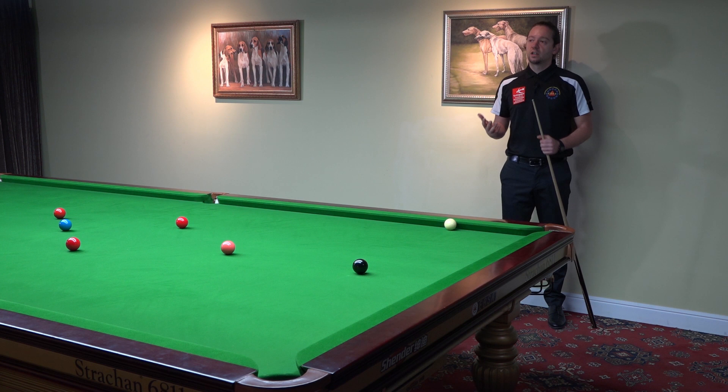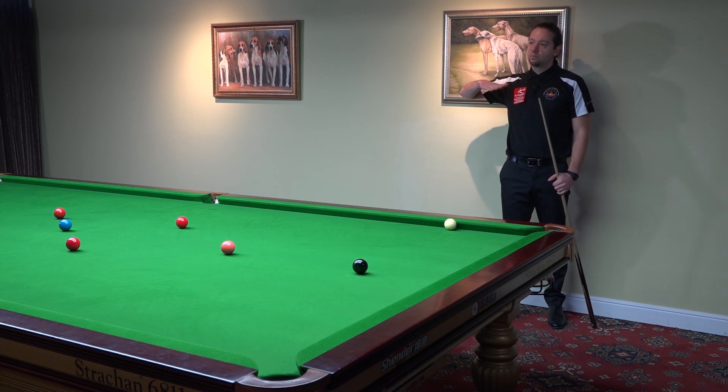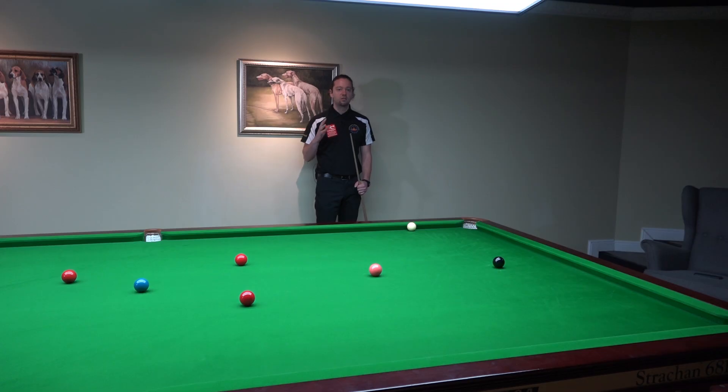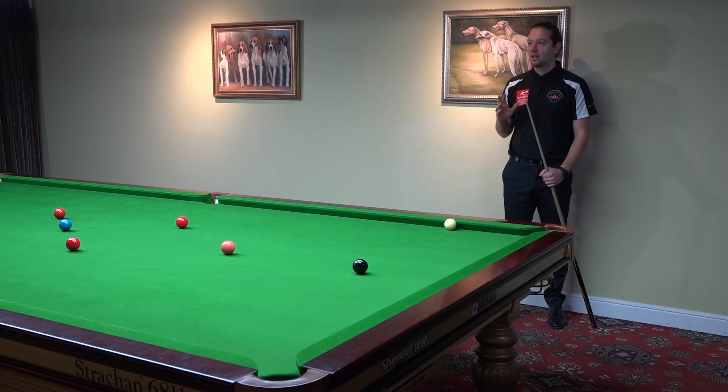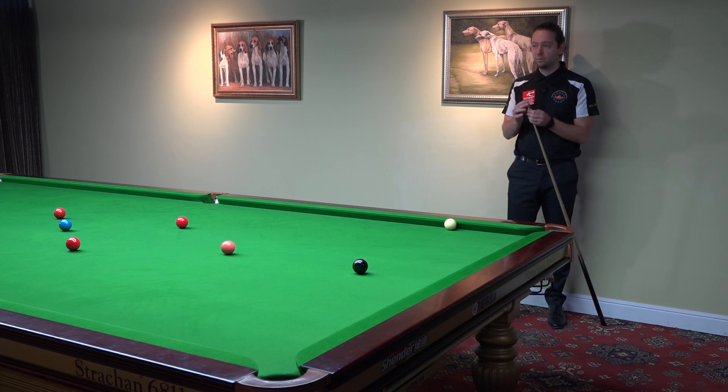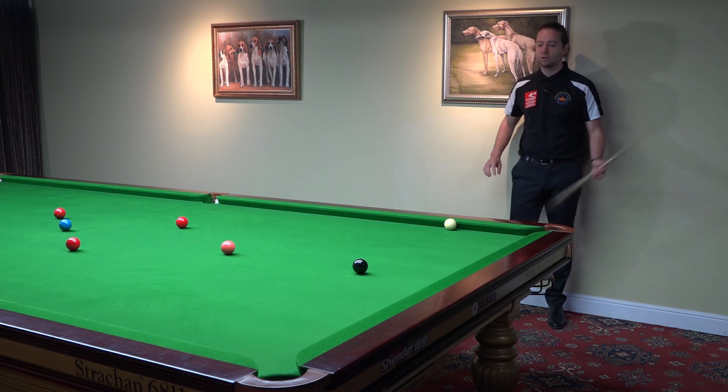When you play off the cushion you need to rise your butt a little bit to have a good strike on the white, and you need to rely on good technique here really. Striking the middle of the white ball is essential, and if you keep your head still and if you keep your grip relaxed, that will help you.